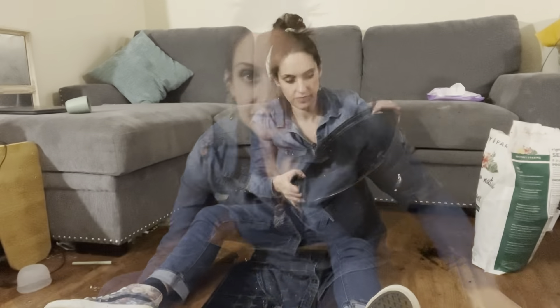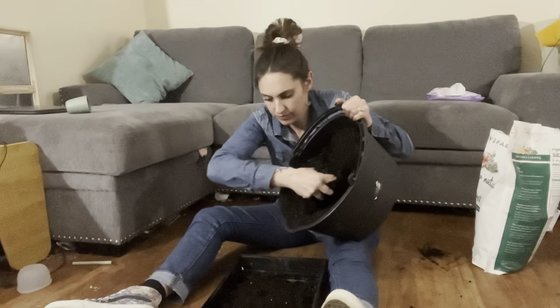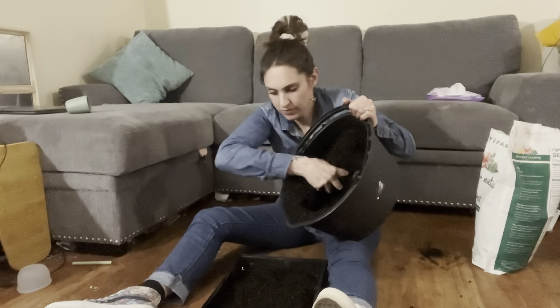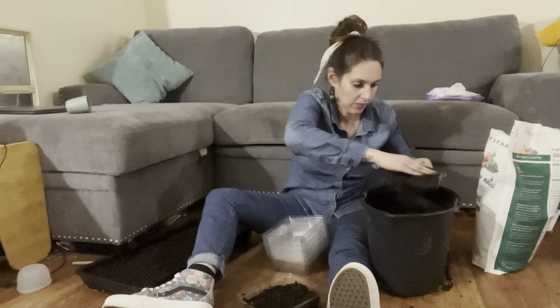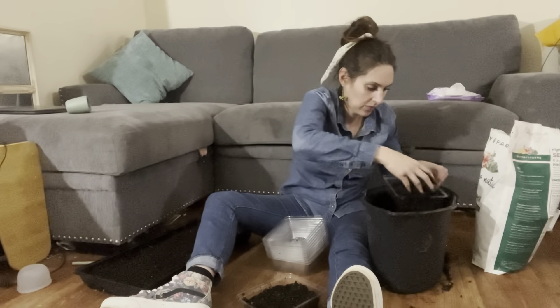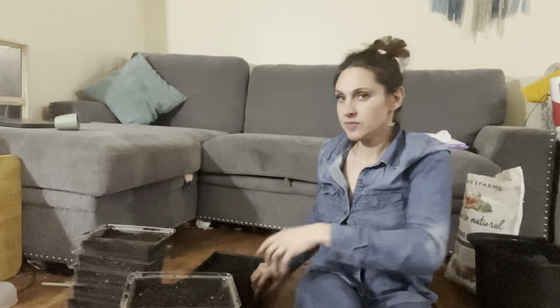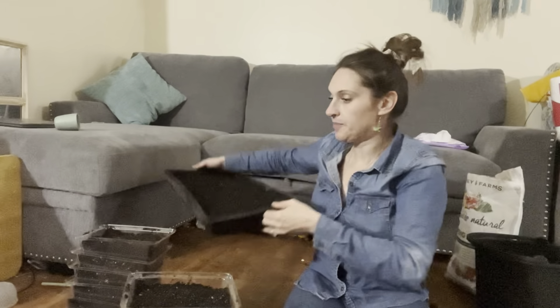So I'm going to fill these up and I'll be right back. All right, I got these all filled up. And then I've got this tray over here, all filled up. So let's get started putting seeds in.